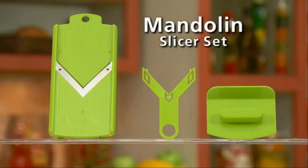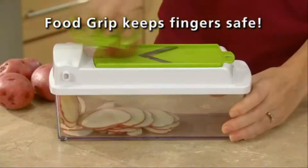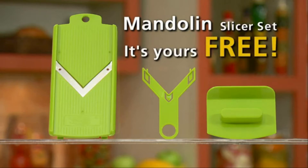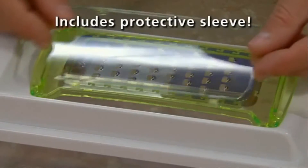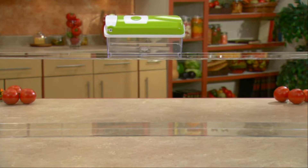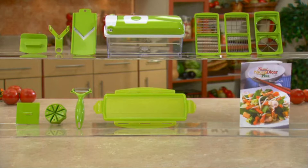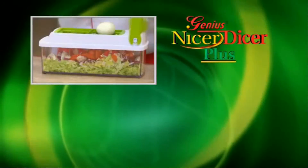But wait — call now and we'll also send you the Mandolin Slicer Set free. Simply snap it on a container and slice fruits and veggies perfectly with precision speed. The grip holds food on the slicer while keeping fingers safe, and when you're done, snap in the blade protector for safe storage. Order right now and you'll also get the grater attachment — just pop it in the slicing lid to grate cheese and more right into the container. It even comes with a snap-on protective sleeve, and the grater is yours absolutely free. You get it all: the slicer lid with push-button food press and clear storage container, slicing blades, food stamp and blade cover, swivel peeler, fresh-keeping lid, recipe guide, Mandolin Slicer Set, and the snap-on grater — the complete kitchen set, all at this incredibly low price.